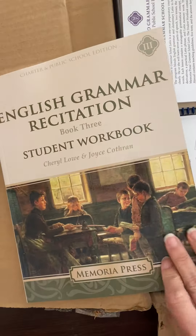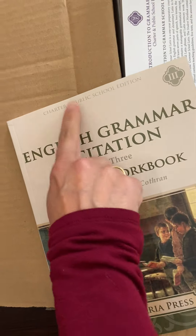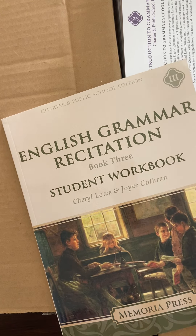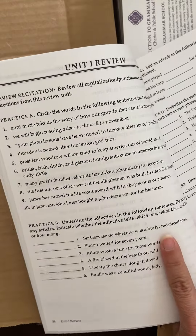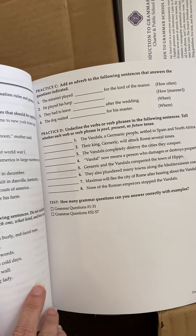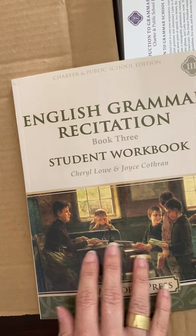Then we have English Grammar Recitation Workbook 3. This is for my 5th grader. I did make the mistake of getting the non-charter version last time, and that does have Christian content — so there is a difference, even though it's grammar. If you don't want the Christian version, definitely get the charter version. I'm showing you a little bit of what this looks like — it is very straightforward grammar work.